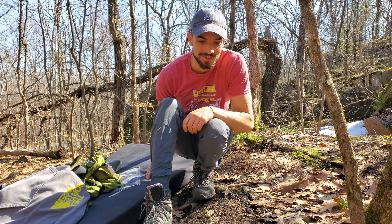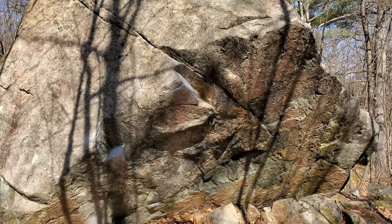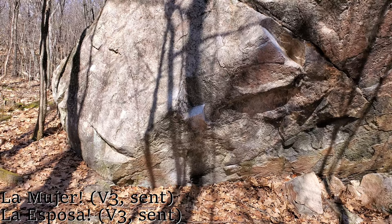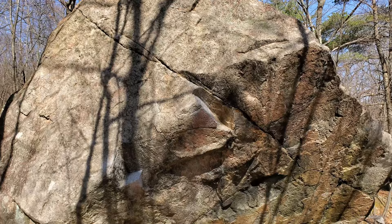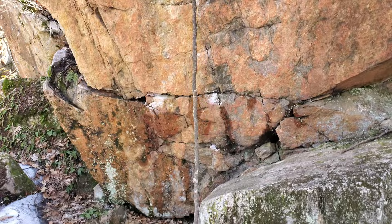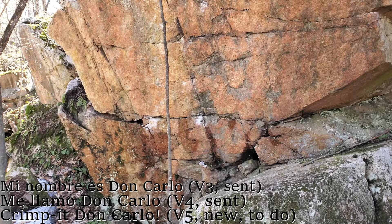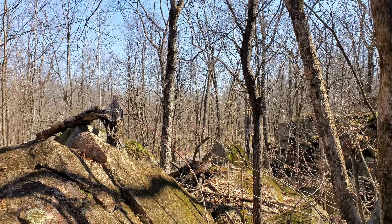Let me pick you guys up and show you around. To the right, we have this nice boulder. On this one there are two V3s that are really nice — starting from that triangle pinch, you shoot your right hand there and then you top out here for one, and then on the right for another one. Further down here, look at this nice wall. There is one V3, one V4, and a V5. Beautiful day today — I hope wherever you are, you're enjoying the outdoors.